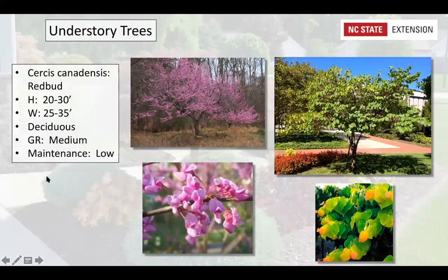Cercis canadensis, the Eastern Redbud, grows 20 to 30 feet high and a little wider than tall with a really arching growth habit. It's the first thing to bloom in the spring — beautiful purple flowers that come on about the same time as forsythia. There are now many different cultivars; 'Rising Sun' has striking yellow and orange leaf foliage color in summer. Really a great understory tree for our area.